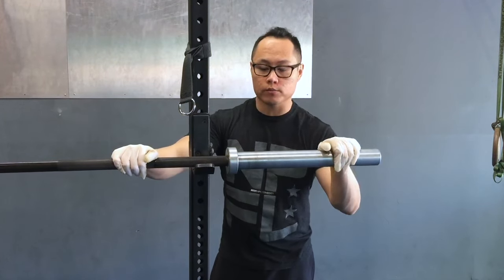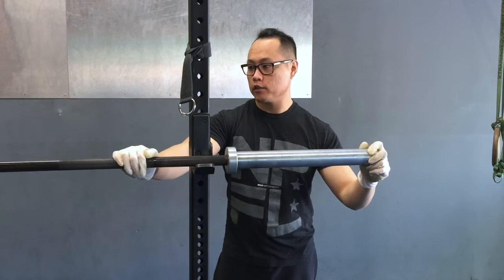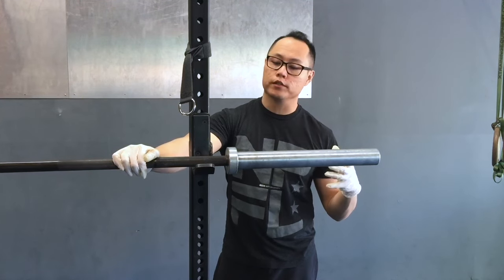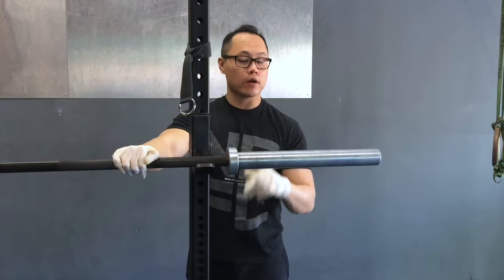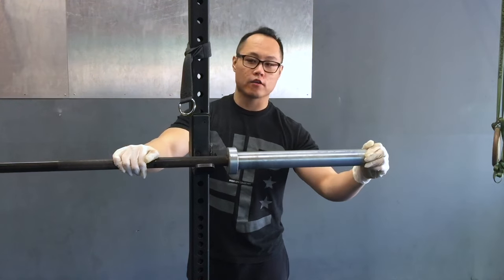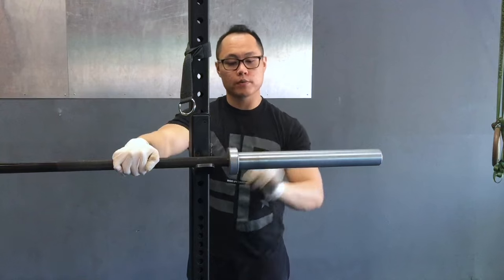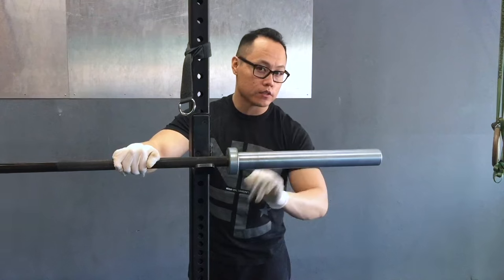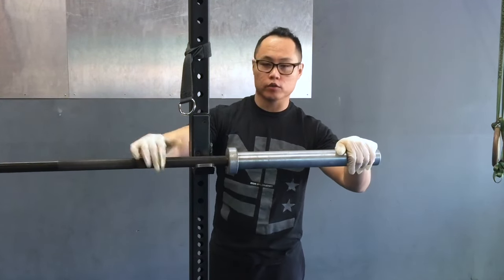Alright guys, so now we're going to go over some tips to help you improve your bar's spin. This goes along with barbell maintenance — I like to do this every time I clean my barbells. Right here I've got an Ohio bar, which is a great barbell but it's not really known for its immense spin, and neither are most Rogue bars. Usually they're good enough, but people like to see the sleeves rotate a little bit more. There's a little bit of friction in there and you can kind of feel it as I'm holding onto the bar.